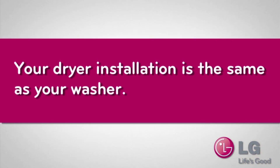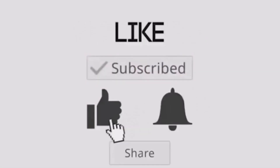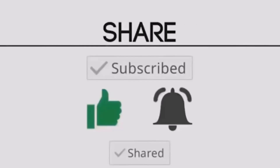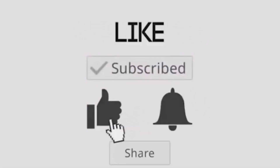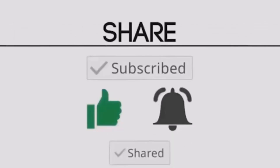Once you've verified everything is level, the dryer installation is the same as the washing machine. Thanks for watching — subscribe to this channel and have a great day. See you next time.